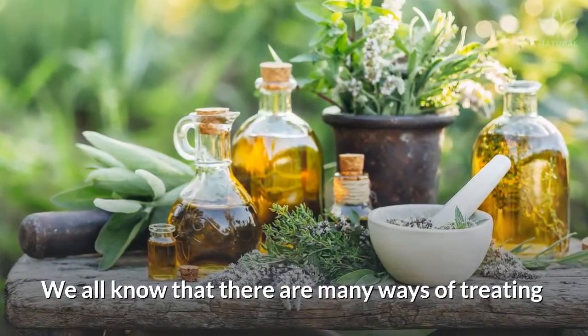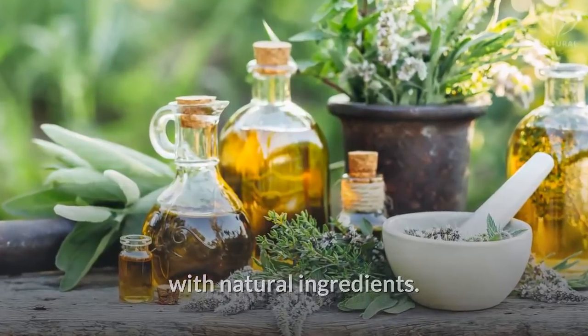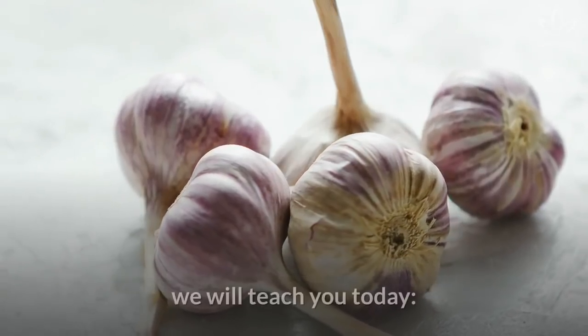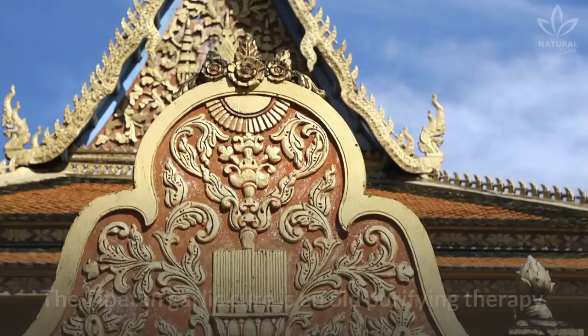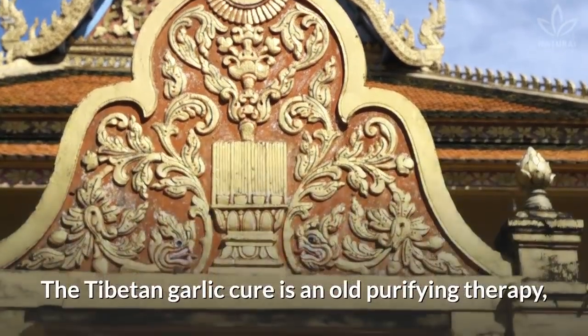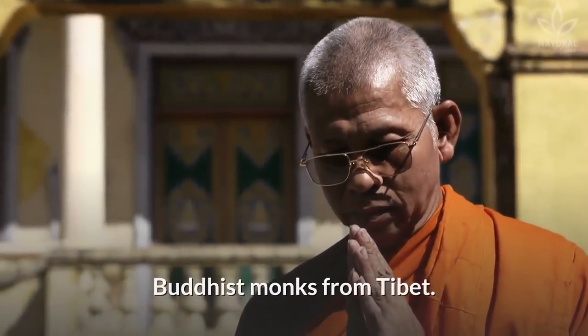We all know that there are many ways of treating diseases and losing weight in a healthy way with natural ingredients. And that's the case of the recipe we will teach you today: the Tibetan Garlic Cure. Have you ever heard of it? The Tibetan Garlic Cure is an old purifying therapy, a medicinal recipe created by the Buddhist monks from Tibet.